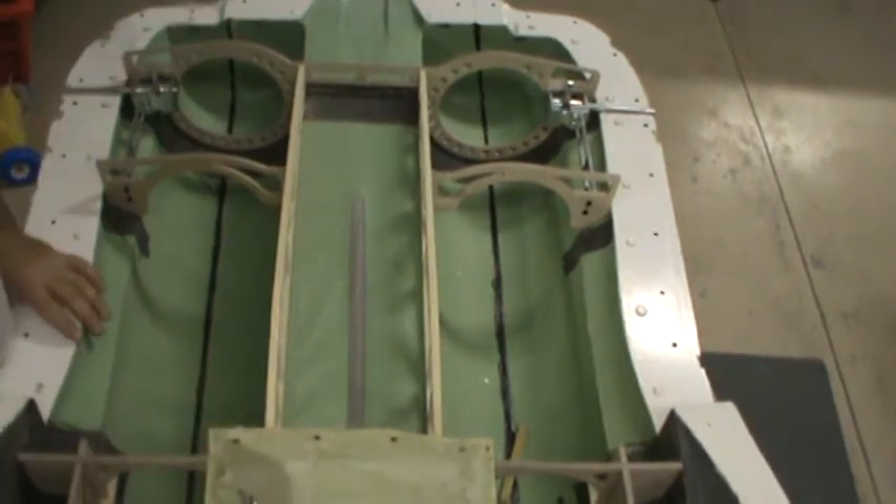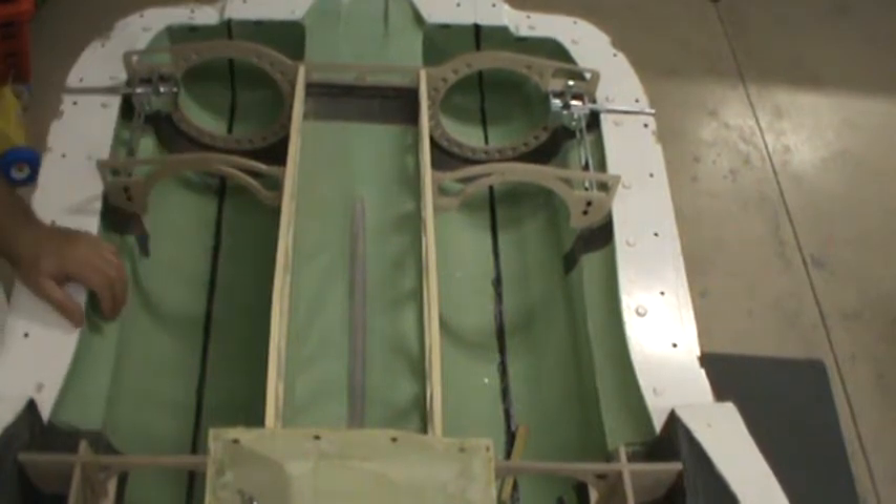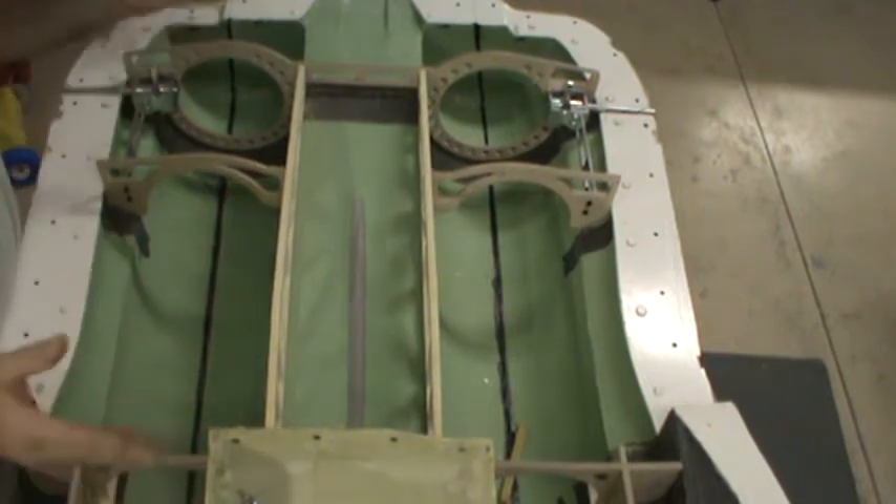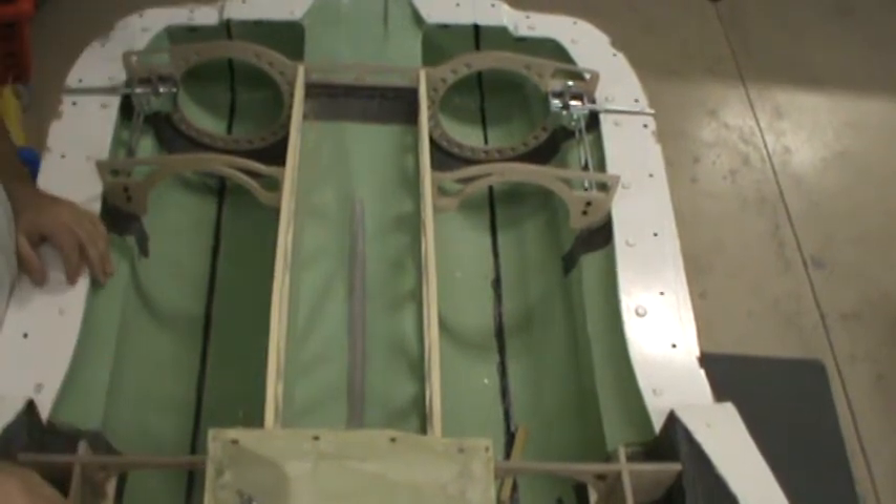So as you're looking at it right now, other than vacuuming this thing out and putting up some sawdust, all of these parts here are ready to glue in. That took long enough — constantly filling with stuff, but here we are, ready to go.